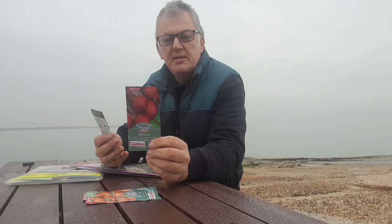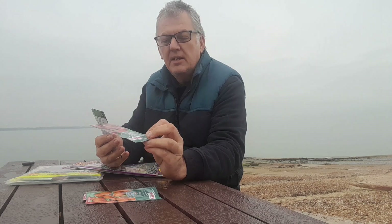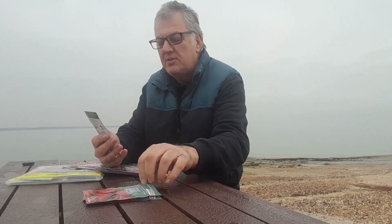The next one we've got is Beetroot Detroit 2 Crimson Clove — easy to grow, tasty and very versatile. Sow April through to July, harvest from July right through to October. We haven't got any beetroot seeds, so that's a good one to choose.